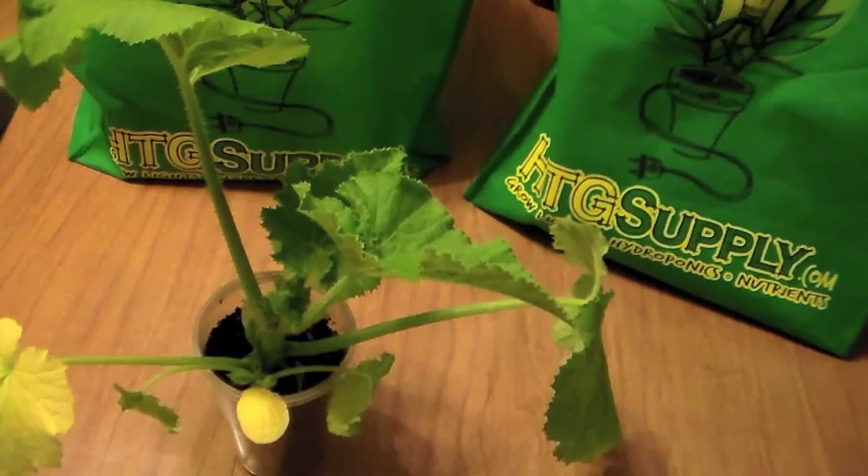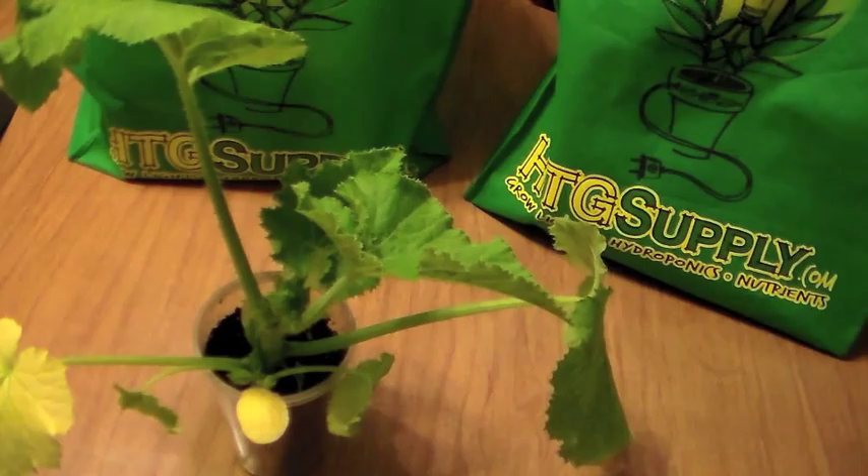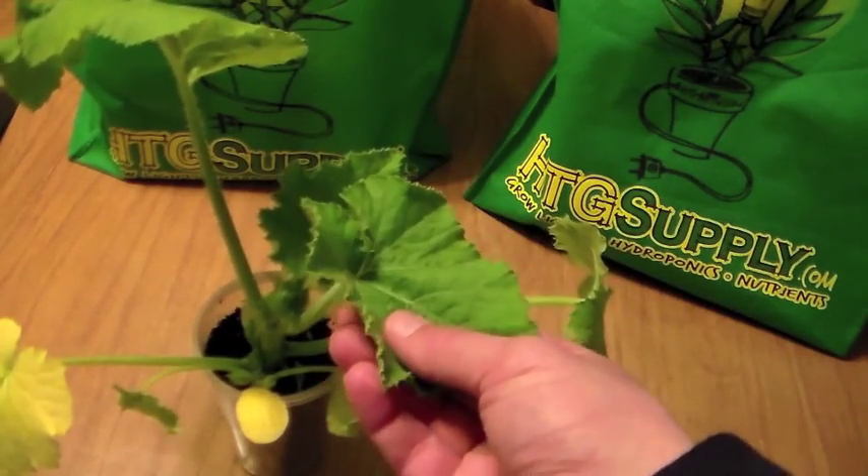So what I'm going to do is put this in a bigger container. This has been under a fluorescent light — I'm going to put this under a high pressure sodium light and eventually plant this outside. I think that's going to take care of the problem.